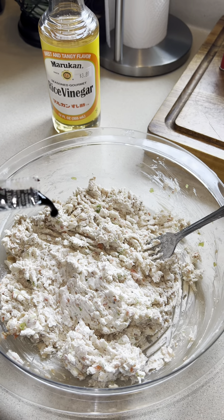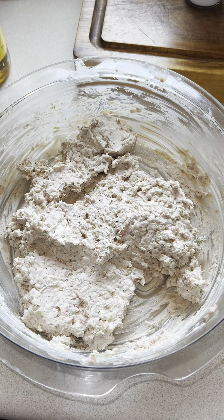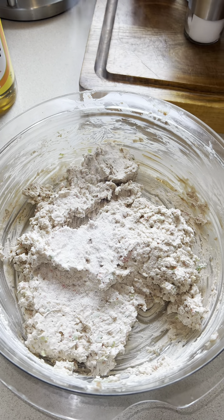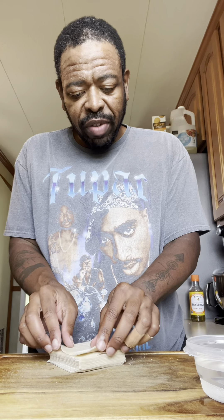After tasting it, I decided to go ahead and add in the second pack of soy sauce. Give it a full mix. Now that the saltiness is exactly where I want it, I'm going to add in a small pinch of sugar and a pinch of Accent, or MSG — but that's optional.